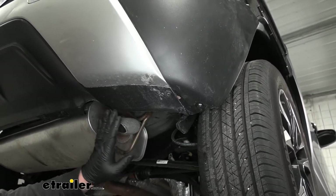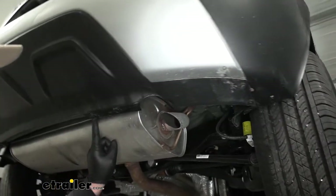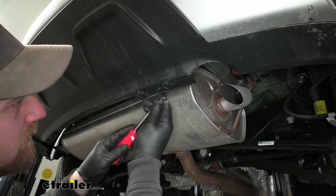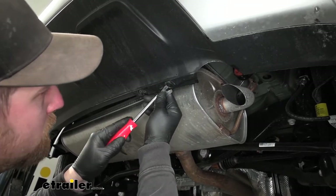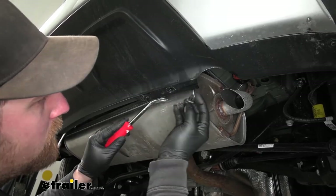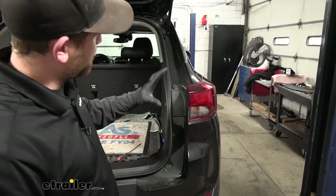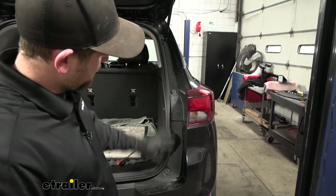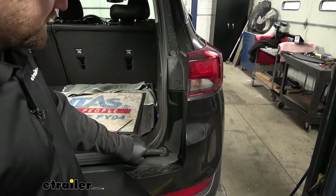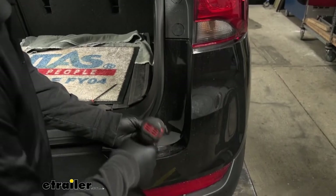If we follow this edge a little ways, we're going to have two pushpin-style fasteners. To get these out, you can take a trim tool or a flathead screwdriver, pry underneath the head, and pull the whole thing out. Now if we open up our hatch, along this edge down at the bottom we're going to have a T15 fastener. We'll pull that out.